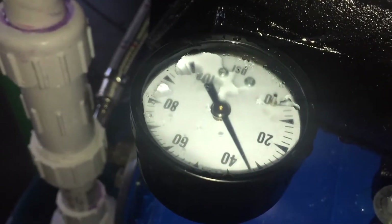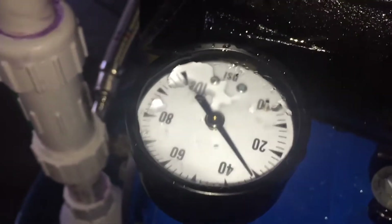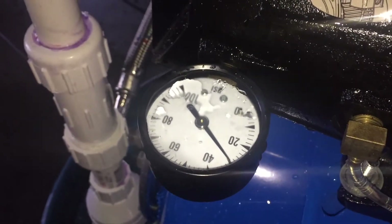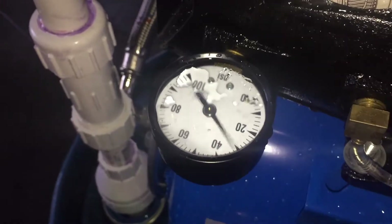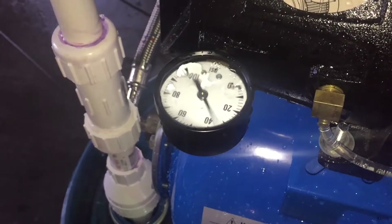Very good pressure coming from the hose. There we have it — filling a gallon when you hit 30.